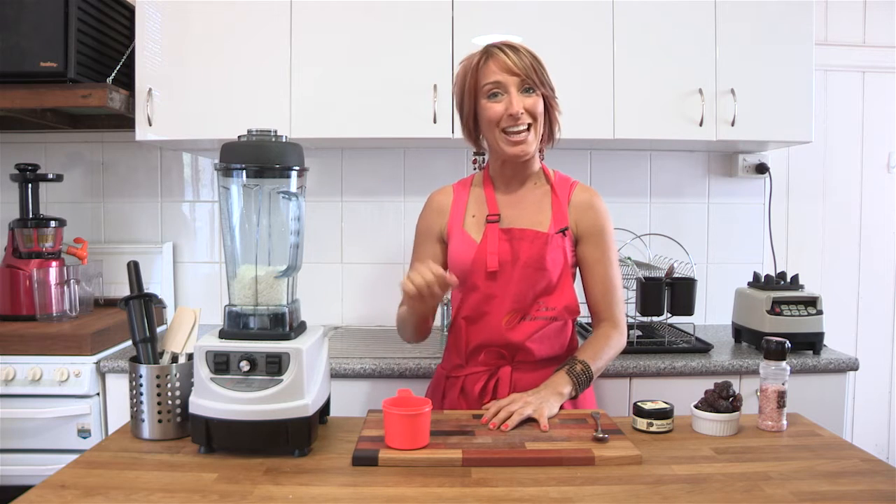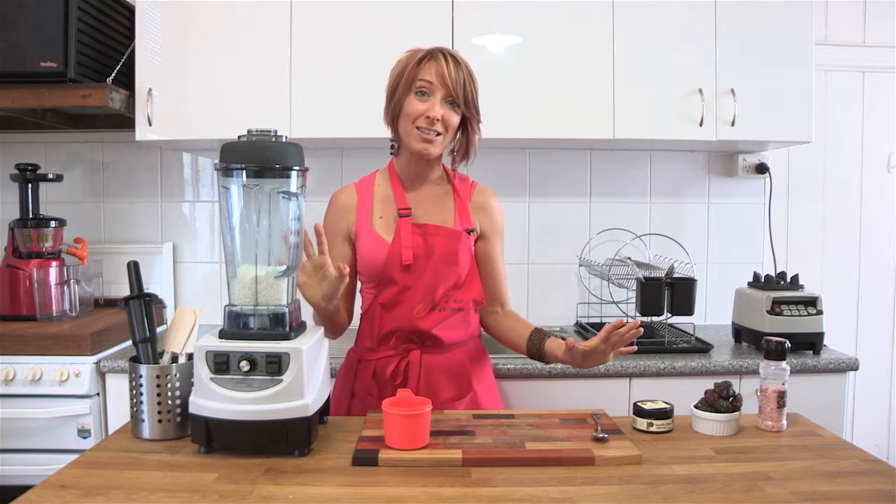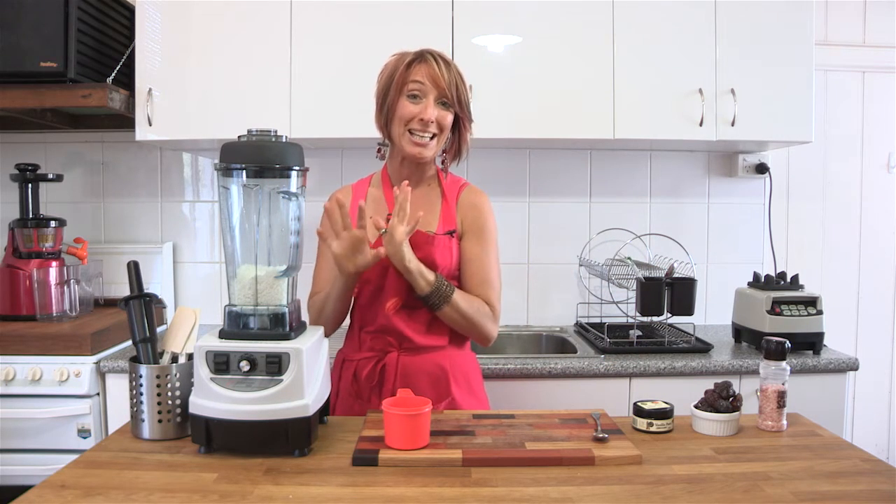I absolutely love this one. It is the Jersey Caramel and you won't believe how it works. It is just four ingredients thrown in the blender and in 35 seconds to a minute you are completely done.